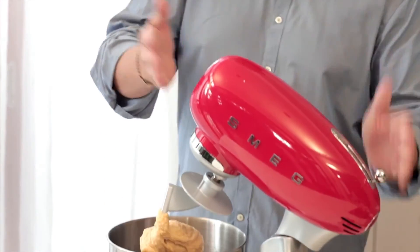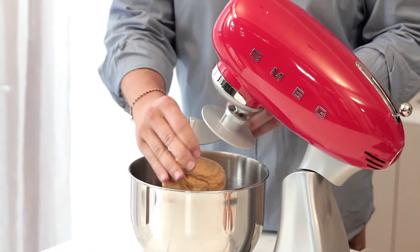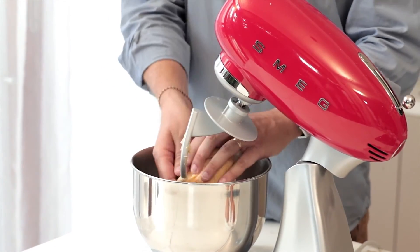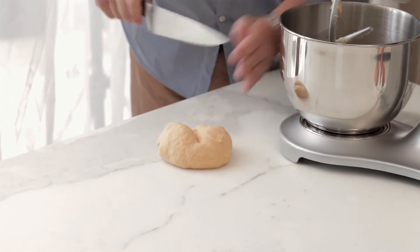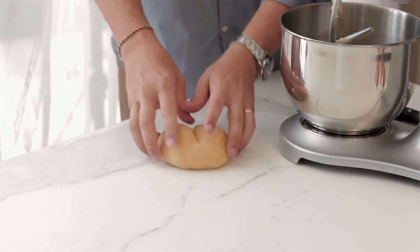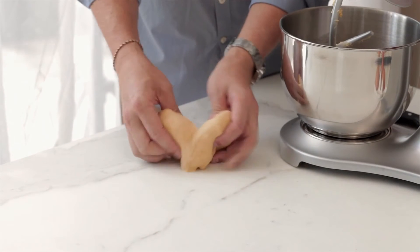Now we've finished the kneading part of making our pasta dough. We're going to lift the head up and remove the dough — we can see that it's formed a beautiful dough. We'll take this all out and have a look at it. That dough is perfect.